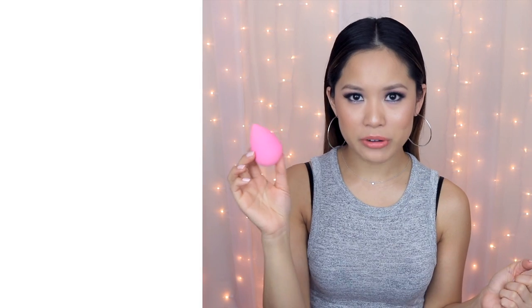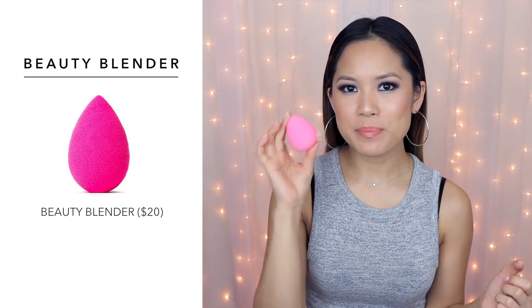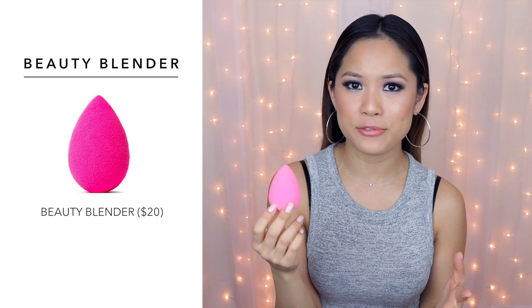You can't talk about beauty sponges without mentioning the beauty blender — this is my holy grail. It's worth every penny, and it is pricey for a makeup tool, but you can get them in a double pack to save a little money. It's so soft and bouncy and doesn't absorb all of your liquid foundation, so you still get the right coverage without looking cakey. You just get a really flawless, natural-looking finish — I just really love it.